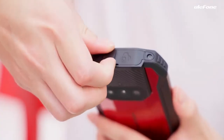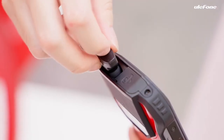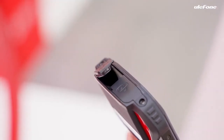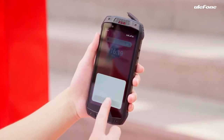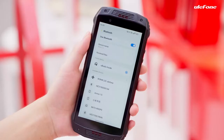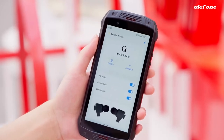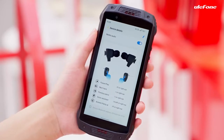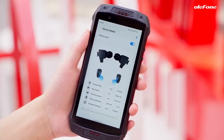Now comes the exciting moment — the TWS earbuds. On top of the Armour 15, you can find the case cover. Just open the cover and take out the earbuds. It is connected to the device. There is a pop-up for the first connection, while the notification bar displays connection information. You can see the specific touch control modes by tapping into the settings icon.